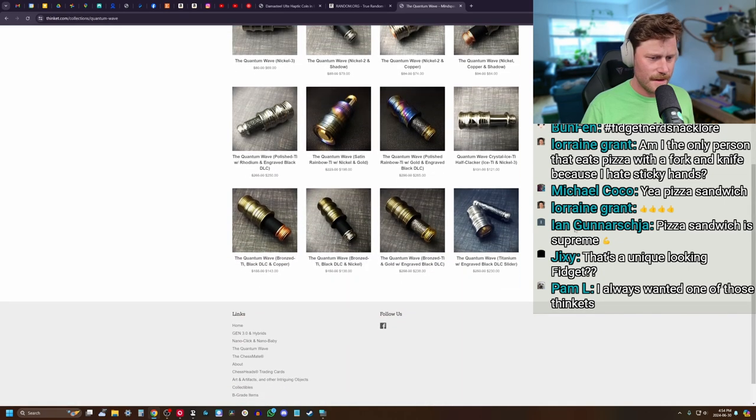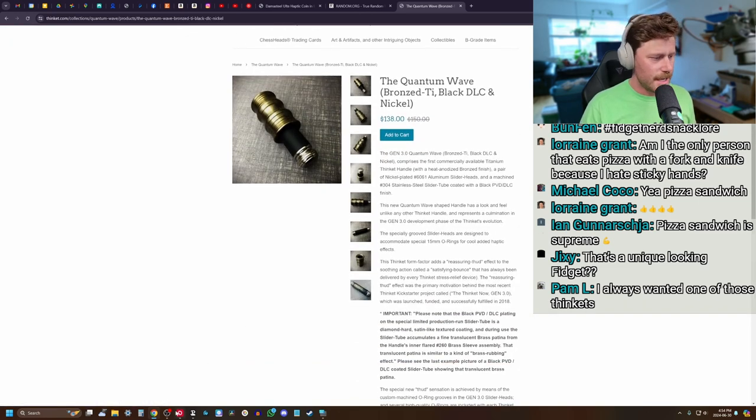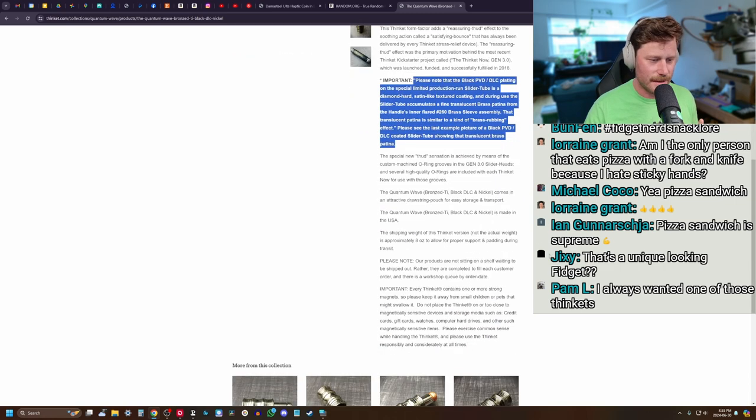I have here the Quantum Wave and I think I got one with DCL and nickel — this is probably actually the exact one I got. He talks about something called DCL: the stainless steel slider tube is coated with a black PVD DCL finish. I think they use this on like gun handles a lot. The black PVD DCL plating on the special limited edition production line slider tube is a diamond-hard satin-like textured coating. During use, the slider tube accumulates a fine translucent brass patina from the handle's inner flared 260 brass sleeve assembly — that translucent patina is similar to a kind of brass rubbing effect. But I have it right here, so I'll give you that example.